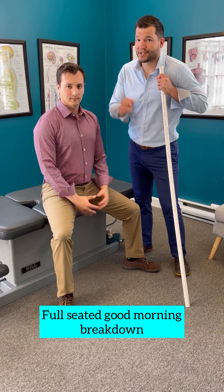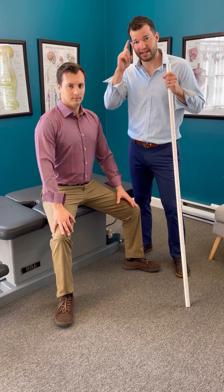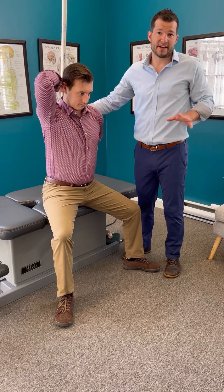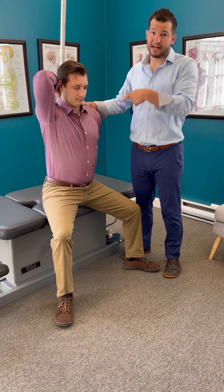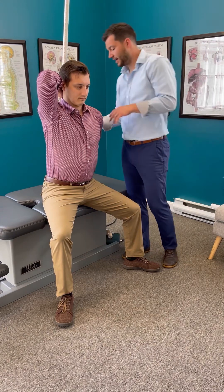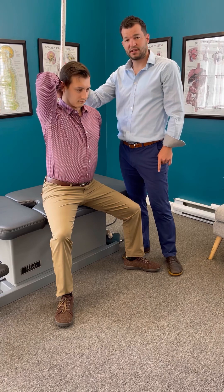The seated good morning exercise gives us three things. Number one, it gives us spine awareness. You're going to grab a PVC pipe — you may not have that at home, but you do have a broomstick, a hockey stick, or a golf club. These are two dollars at Lowe's, so next time you do a home improvement, just buy one. You place the pole touching the back of your head, the mid back, and your butt.